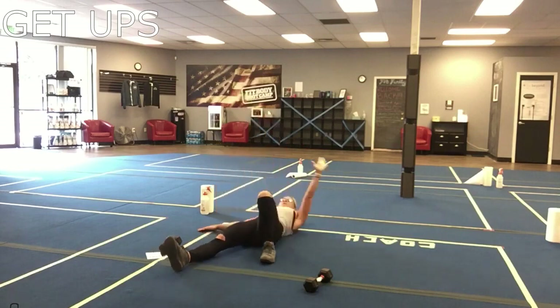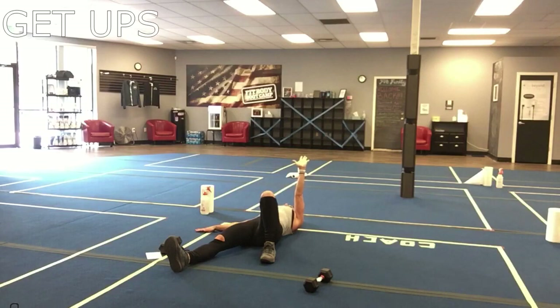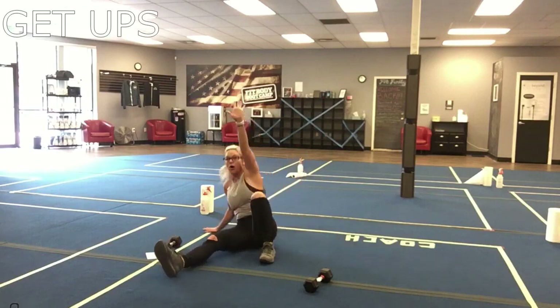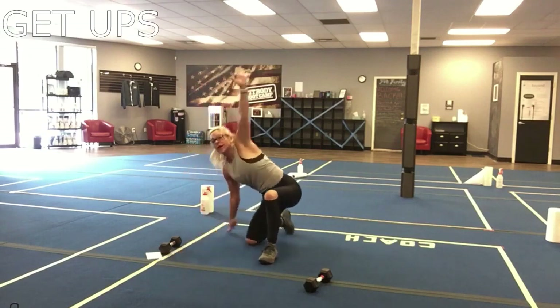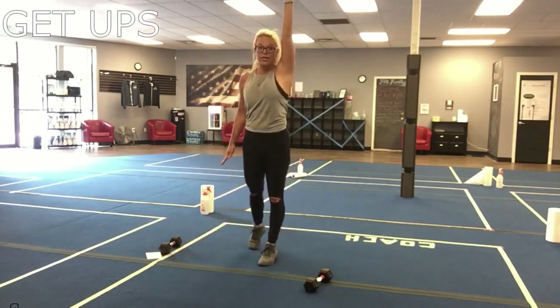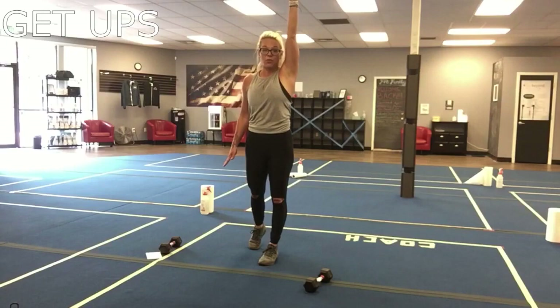My body is already shaking here and I don't even have a weight! Then release and go back down. A full get-up looks like this: drive those shoulders in, lock that elbow, drive through the left elbow then the palm, bring it up, sweep it through, and step it up. That would be a left-side full get-up.